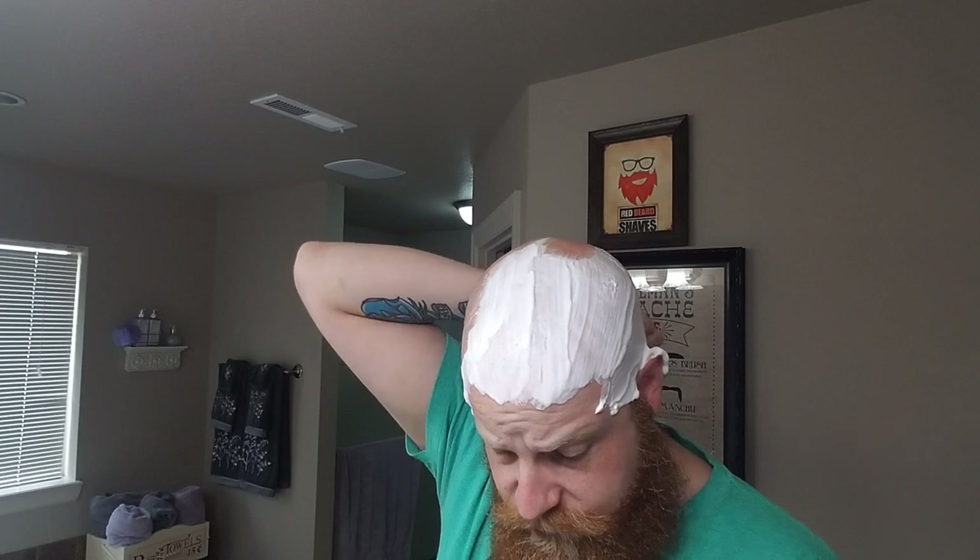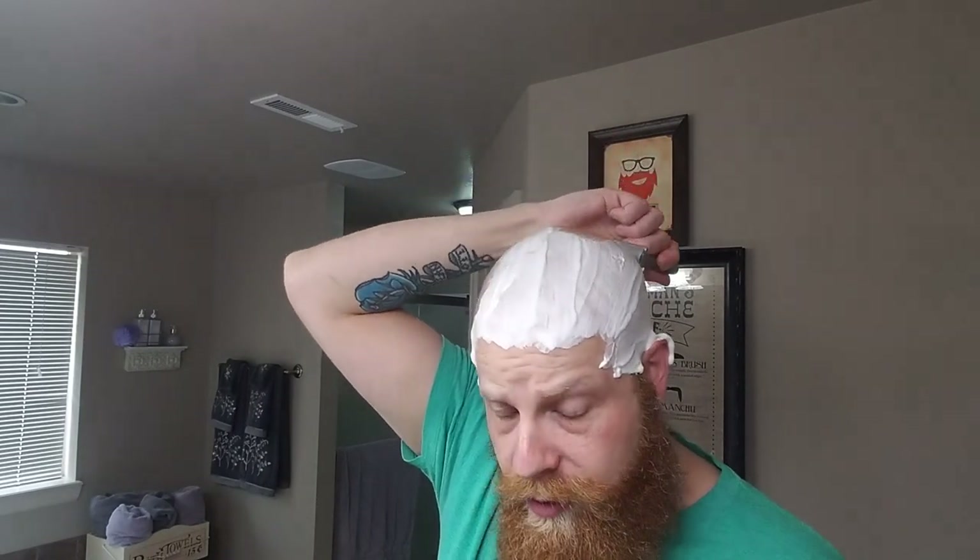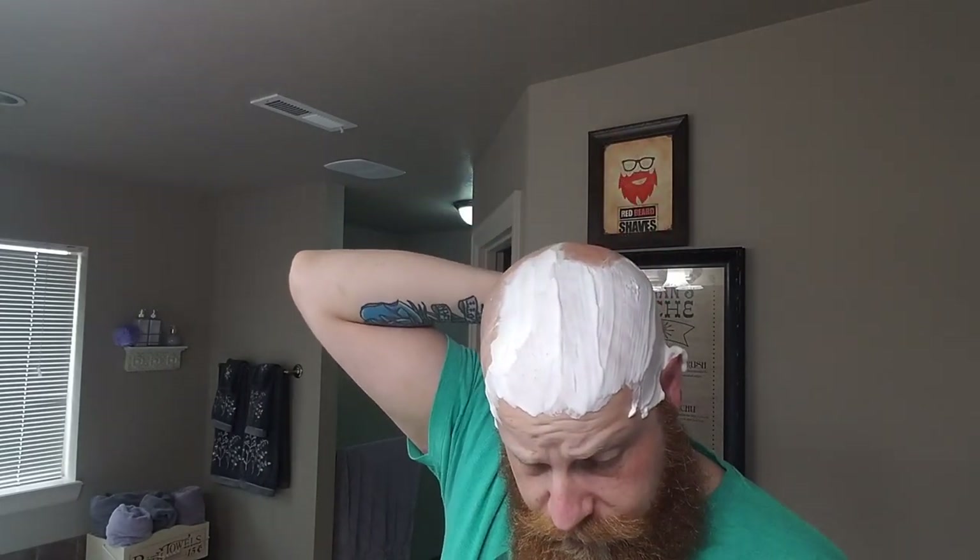Probably one of the slickest soaps I own. After testing this out it is really, really good.